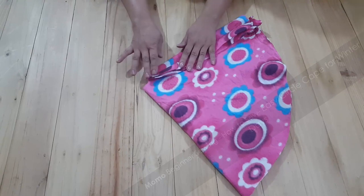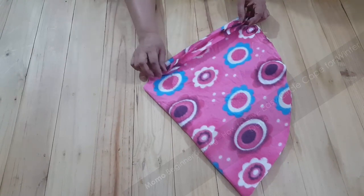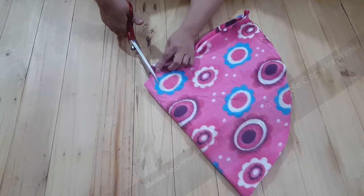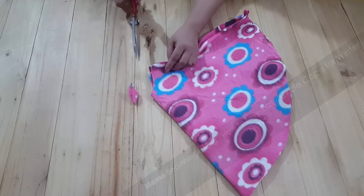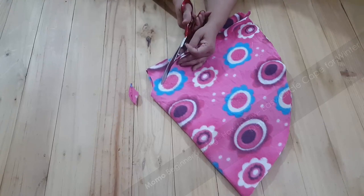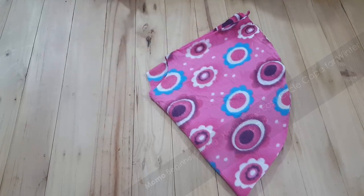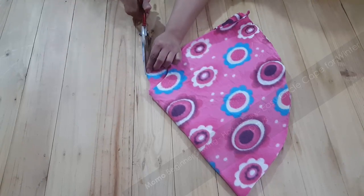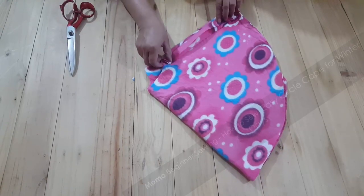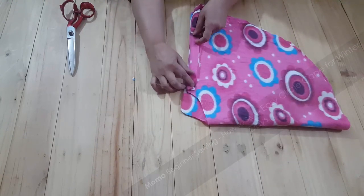I am dividing one layer from the other — this becomes the front part which will have buttonholes and buttons on it. Then I cut deeper at the back end and shape the front neck, which is around two and a half to three inches in depth. You can use your baby's shirt as a reference.